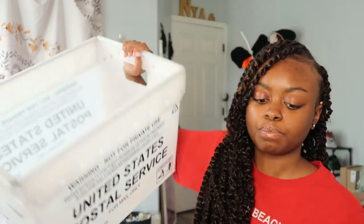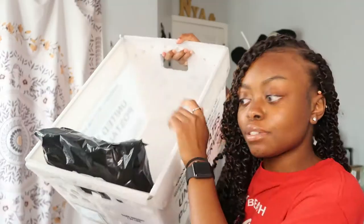Sealing can be tricky sometimes because it's so sticky, but boom — there's a finished package. Then I throw it inside this box I got from the post office. They offered me this little box basket since I'm in there so frequently. Now while I'm packaging these orders I'm going to go ahead and start answering some questions.